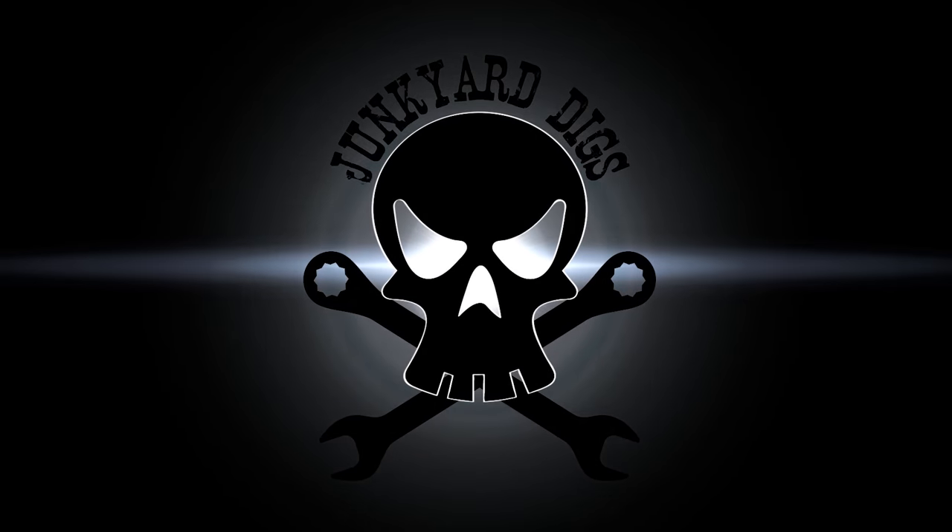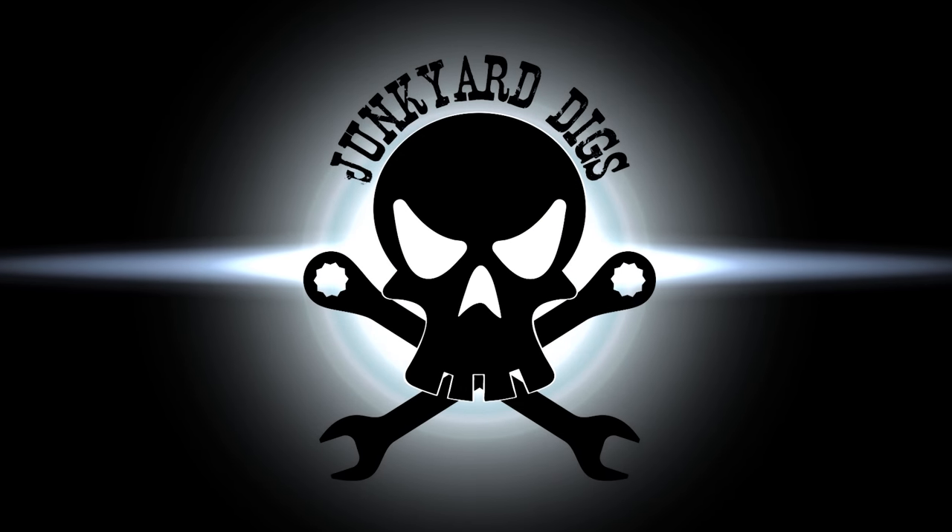Welcome ladies and gentlemen to another episode of Junkyard Digs where it's snowing. The reason I'm walking down the alley right now is because one of our neighboring shops shot me a text today saying, 'Hey, if you get a chance you need to come see what's on the lift.' They said bring a couple hundred bucks with you and a camera because this is intense. Let's check it out.